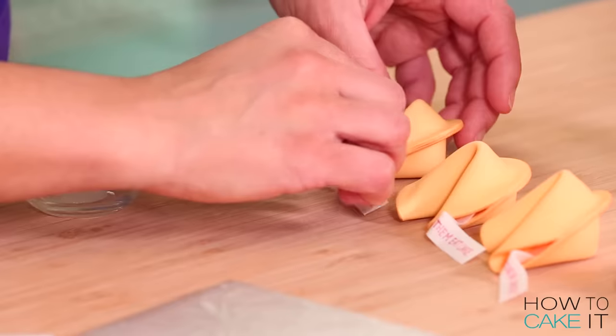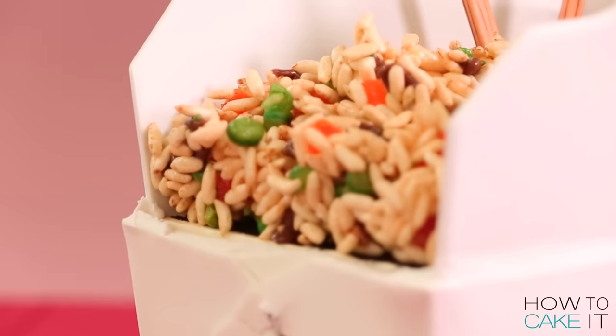Welcome back to How to Cake It. I'm Yolanda, still sitting in my sprinkle chair. This week I am caking a giant takeout box of Chinese fried rice — it's one of my favorite foods.